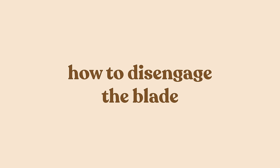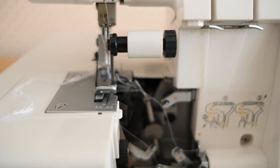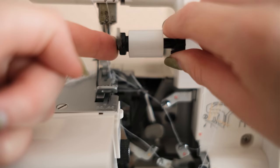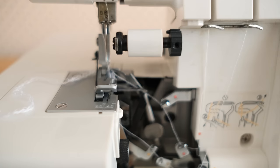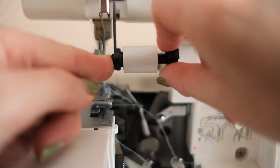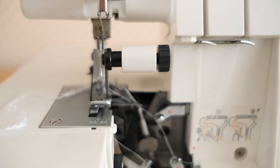You may occasionally also want to use an overlocker stitch without the cutting blade. If that's the case, you can simply disengage the blade by turning the hand wheel so that the blade is at its highest position, then push the moveable blade holder to the right as far as it will go, and turn the blade dial away from you until it clicks into position towards the back of the machine. To re-engage, push the moveable blade holder to the right again and turn the blade back into position.